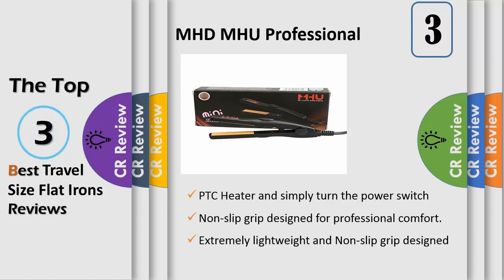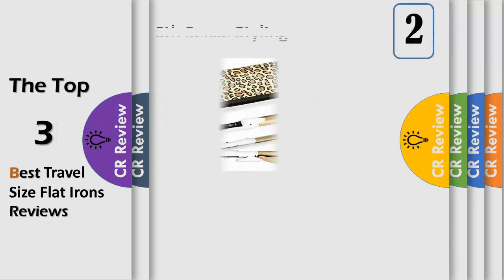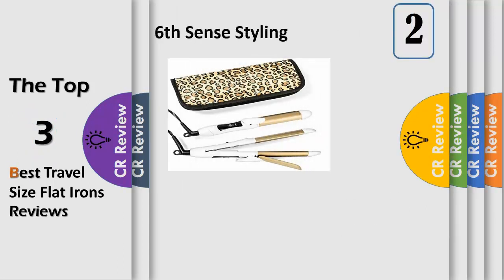Compact in size at 15 centimeters, it's perfect for traveling or carrying around in your purse for a quick touch-up. Non-slip grip design for professional comfort. Number two: compact and ready for the world.